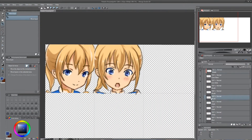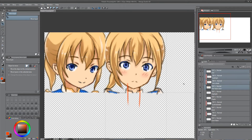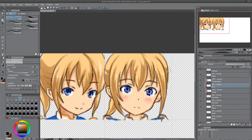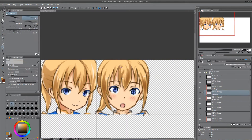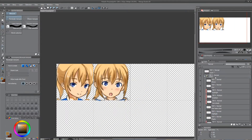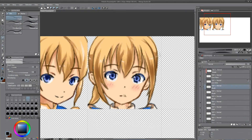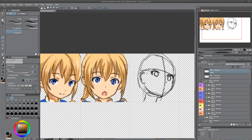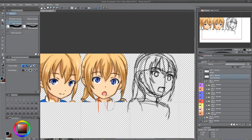So that one was rather confusing. Now I look at her collar and make it a bit wider. I always hated open mouths so I like them more closed.